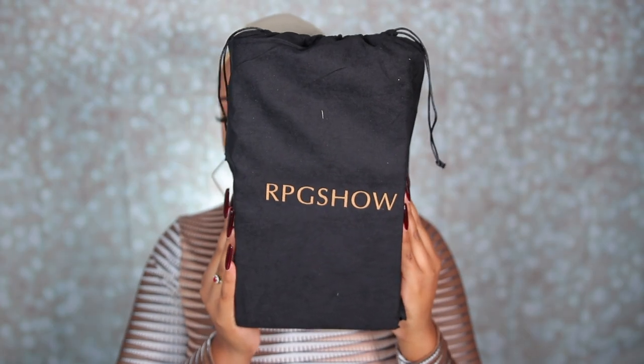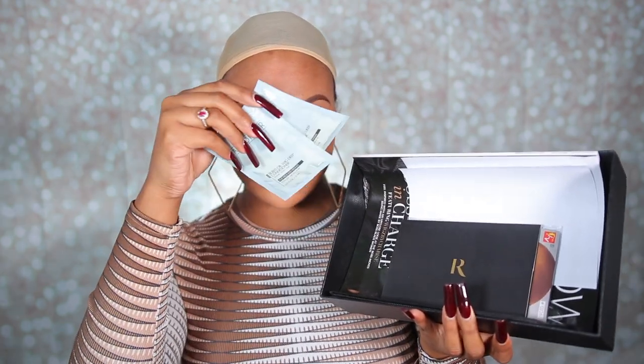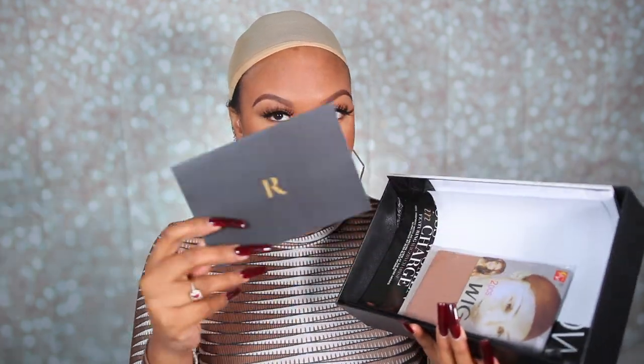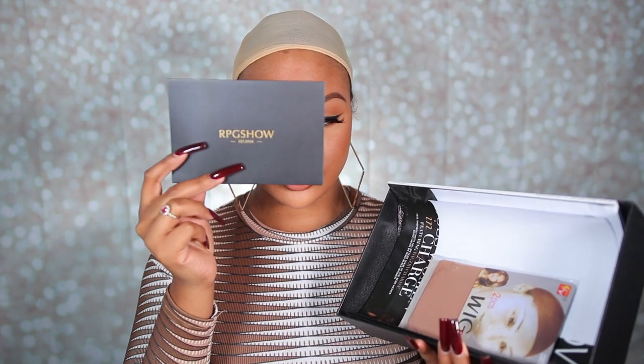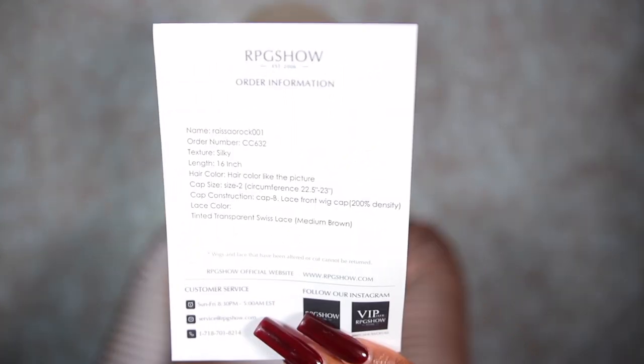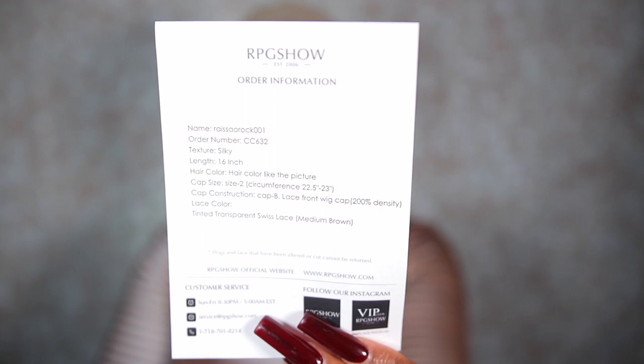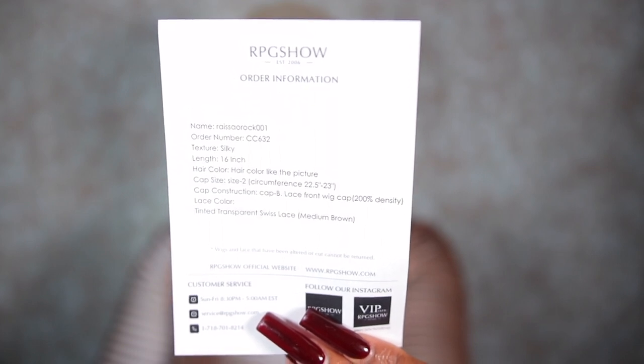So first off, I'm just showing you guys the package that your wig comes in. It comes in this box right here and I'm just taking out my wig. They're also sending some conditioner, a little notepad with details about your wig, and then some stocking caps. They always supply you with a magazine, which I think is really cute. So in that black envelope is all the information on your wig — the flyer has all the details you need to know.